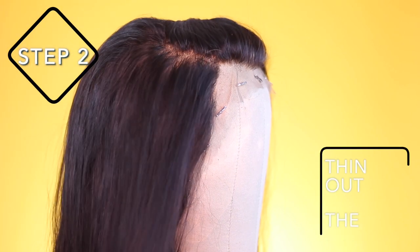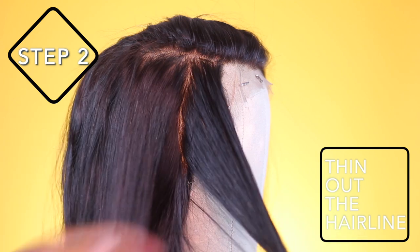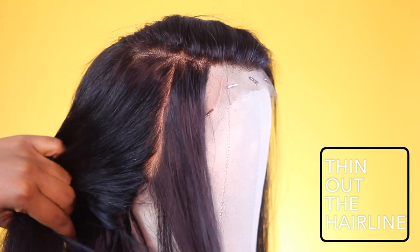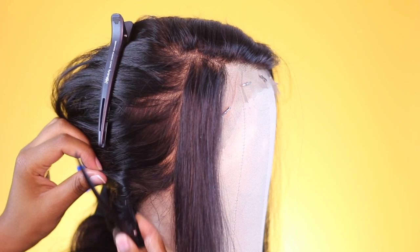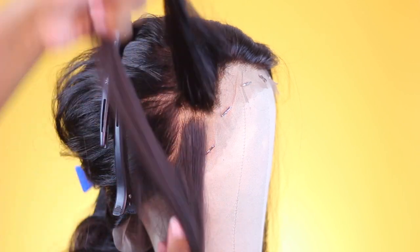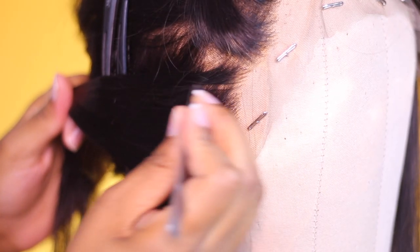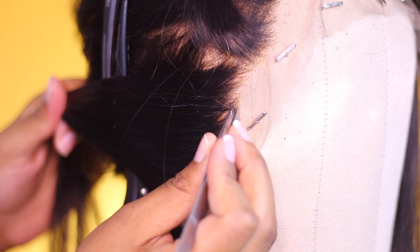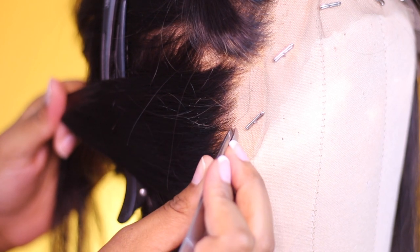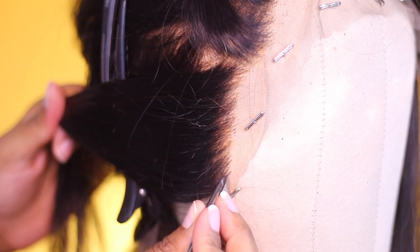Now we get into thinning out the hairline. I start on the side of the frontal and part about an inch back into the hairline, then clip away the excess hair so it stays out of the way. For the plucking method: start at the top of the parted section, pluck, move one to two millimeters down, pluck again, move one to two millimeters down, pluck again — keep repeating until you reach the end of the section.